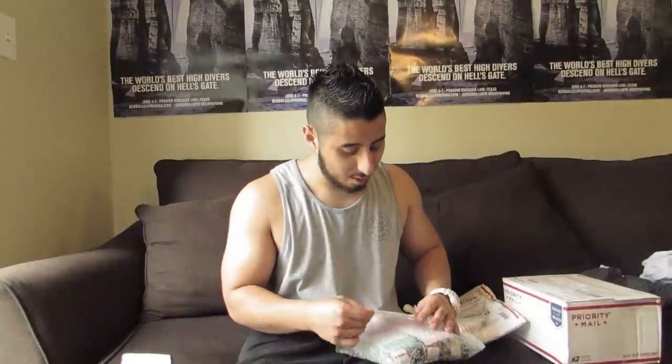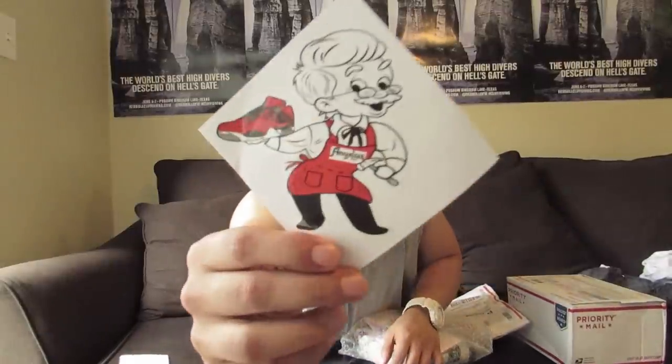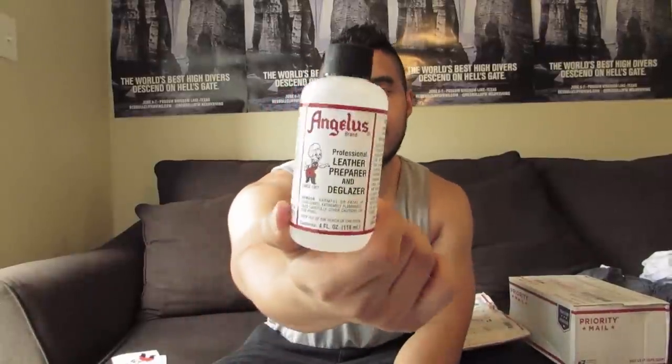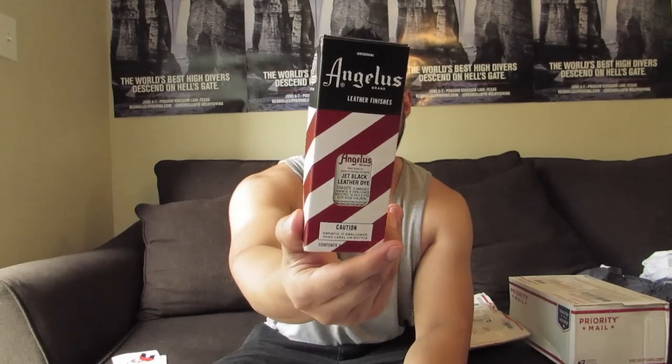This is from the good people at and just — so much love to those guys, they hooked it up. I told you guys in my collection video I was going to be doing my very first custom. So let's see what we got: a whole bunch of flat blacks, one silver — I'm going to need that silver — some leather prep deglazer, black leather dye, that's going to come in handy, and last we have the gift box blue.